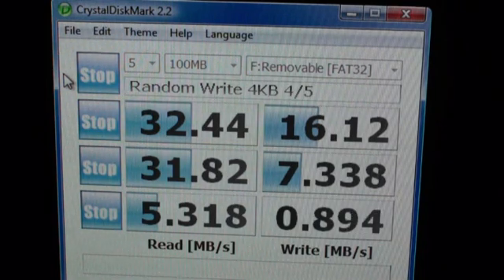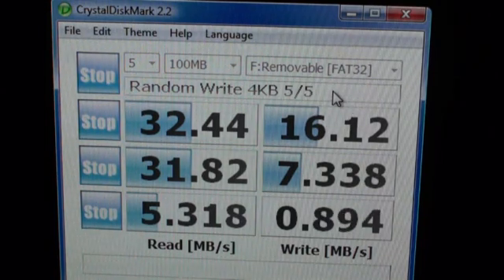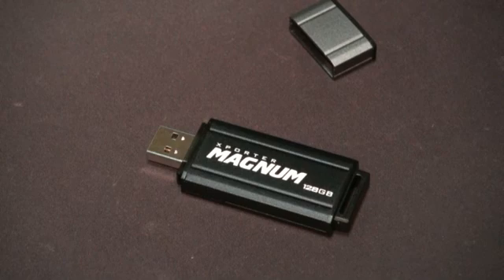As you can see, the performance is rather good and pretty standard for a USB pen drive. We're getting 32 to 33 megabytes per second on the read, and the best write speed is almost 17 megabytes per second, which is quite good for USB 2.0. What would be nice is for Patriot to offer a model with an eSATA connector to really tap the potential of the pen drive.